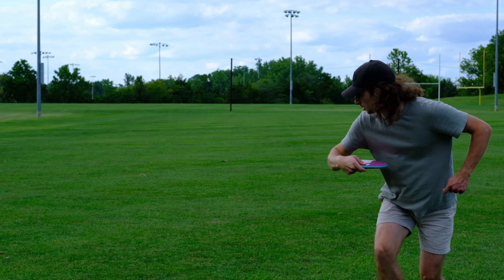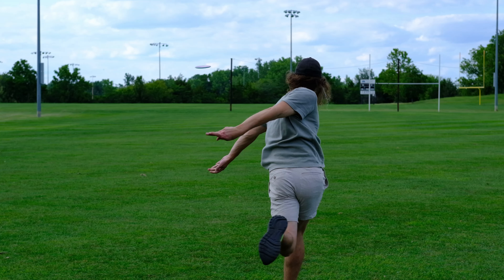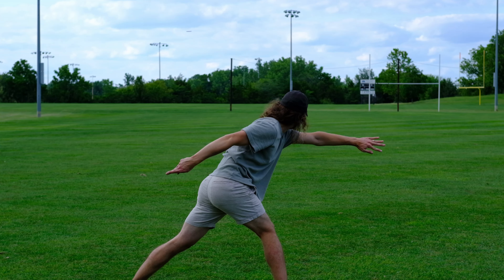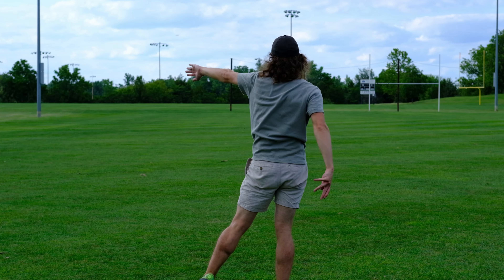Very easy to throw. You don't have to throw it hard to get it up to speed, and you get a very straight, very torque resistant flight with very little left-to-right movement. I use it pretty much any time there's a tunnel shot. I love that I can control the distance, and I don't really get any skip or ground play — just dead straight. We're going to throw this in the field and on the course, so let's jump into it.